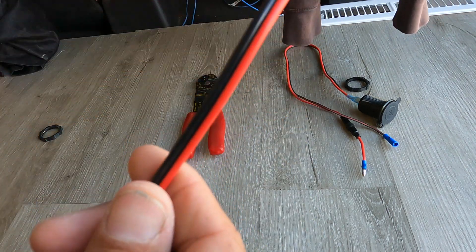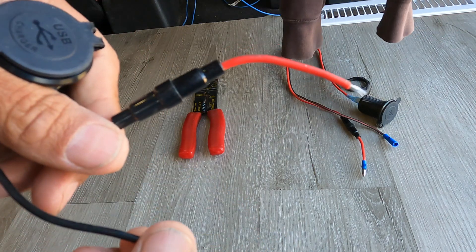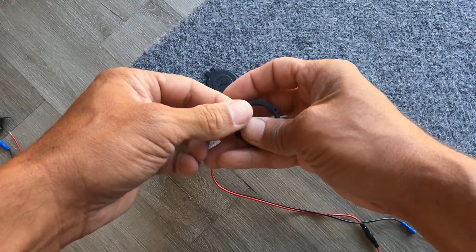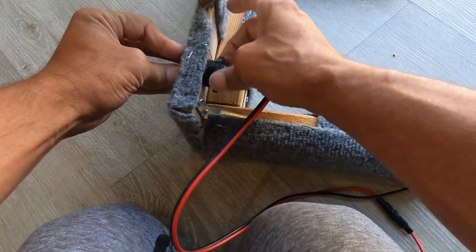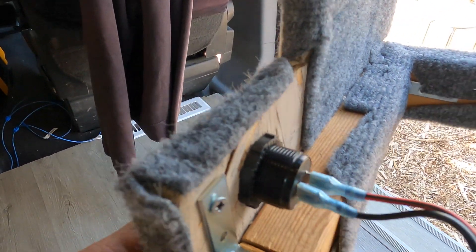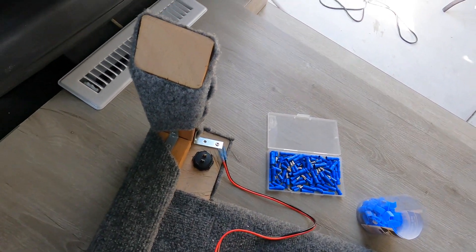These USBs come with three ports to charge from, and you can turn them on and off. It's got a cover, it came with the wires, and on the positive end it actually comes with a fuse inside there. To lock it in place you get a plastic nut and you don't need any tools.